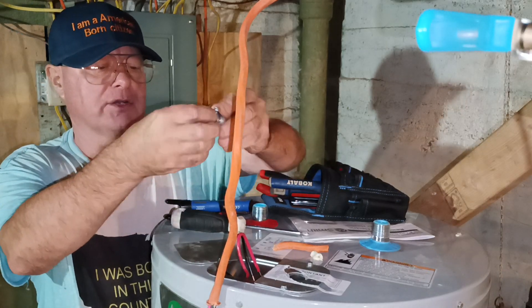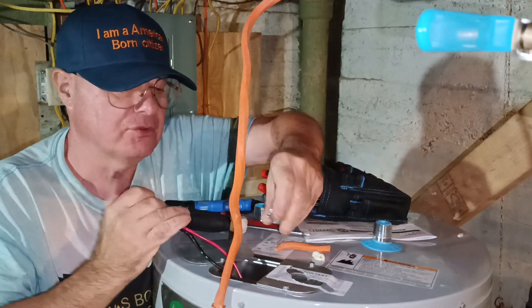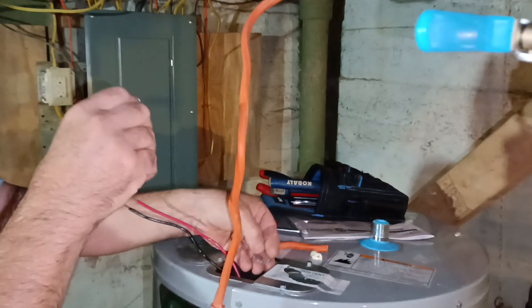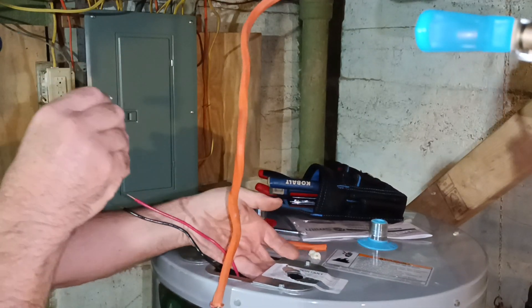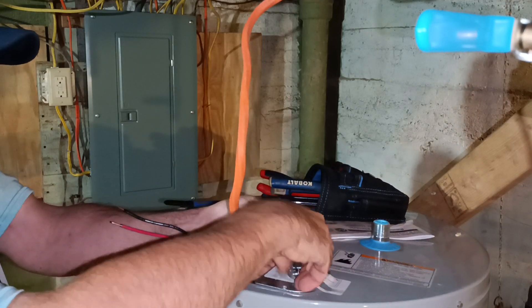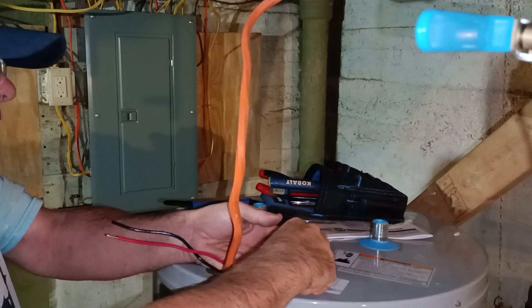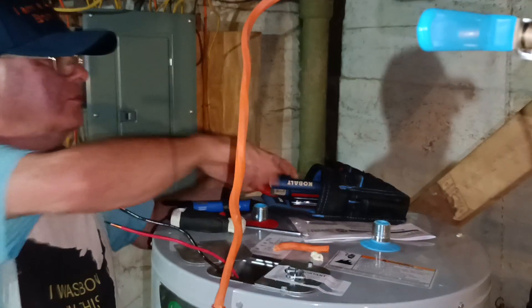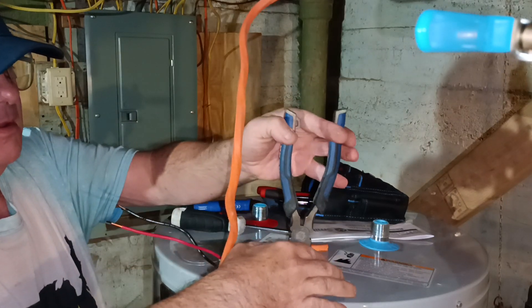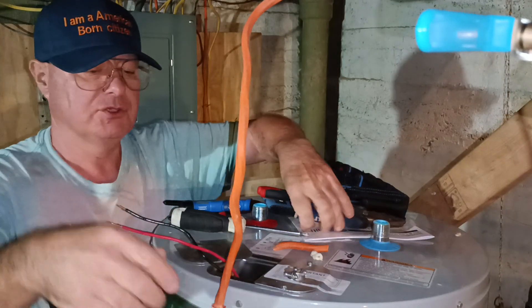We'll stick our Romex connector in here. We do have a ground screw down here. We're going to wrap this up and make sure it's nice and tight.